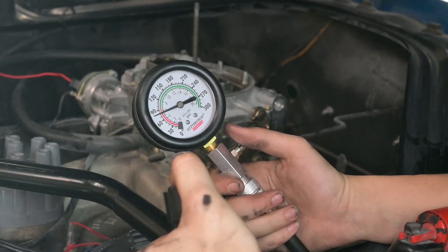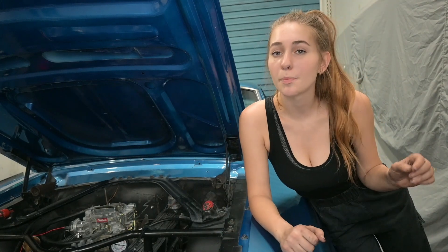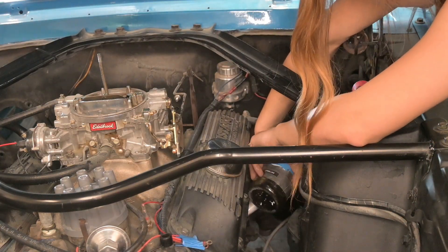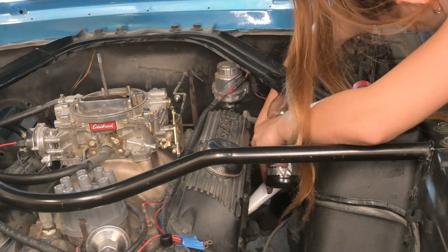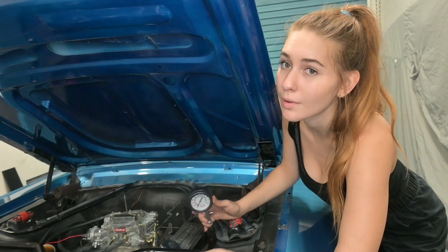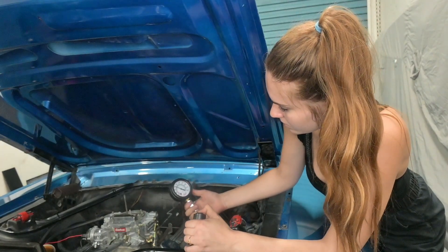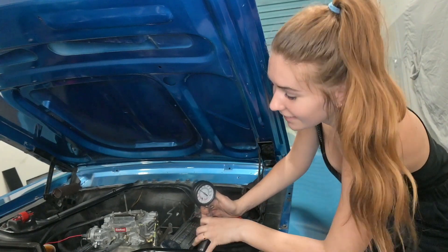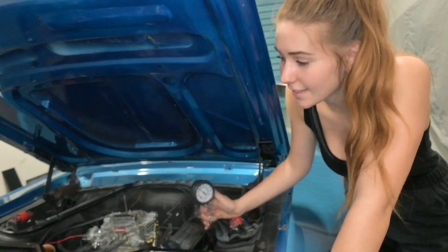I finished jotting down the compression numbers for each of my eight cylinders and all of them were good save for cylinder seven, which had a compression reading of 90 PSI. So what I'm going to do now is pour just a little bit of oil into cylinder seven — that's going to tell me whether or not it's my piston ring that's failing. Basically, the oil creates a temporary seal around the piston ring, and if the compression reading goes up the second time I do the compression test, I'll be able to tell for certain what's causing the low compression in that cylinder. Immediately I'm getting 120, so that tells me that there is an issue with the piston ring in cylinder seven and that's why I'm losing compression.